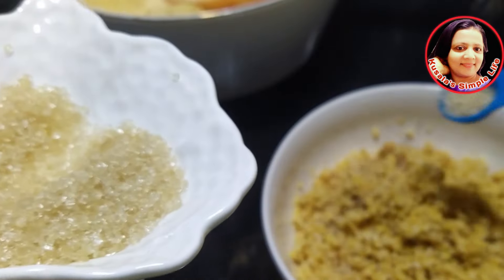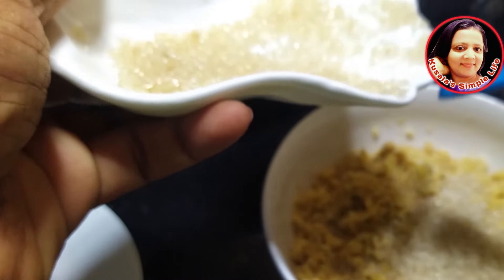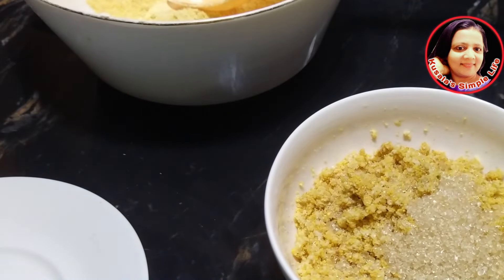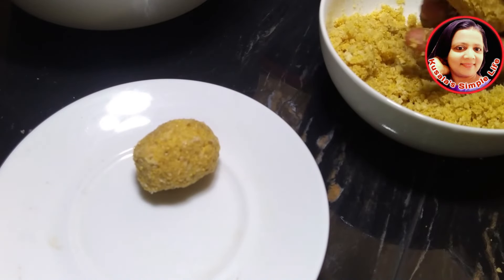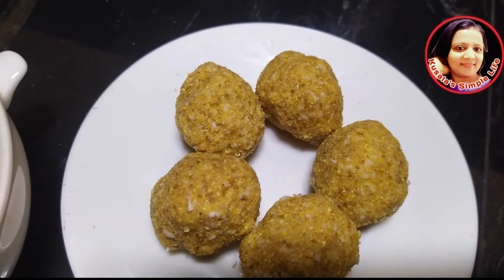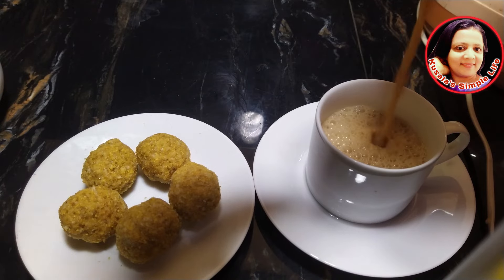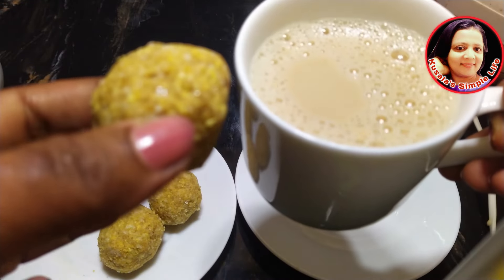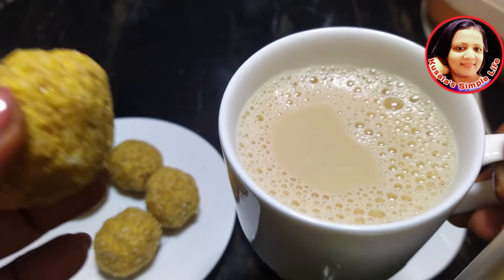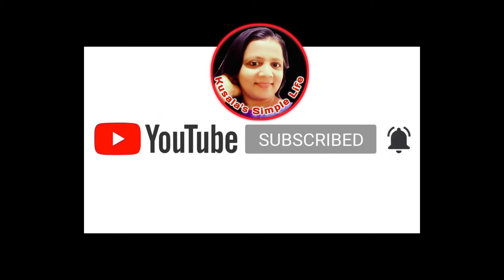If the product will be good, we will use the product. Please like and comment, subscribe to our channel. Thank you so much for joining us.